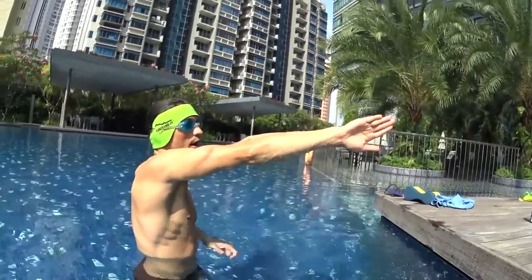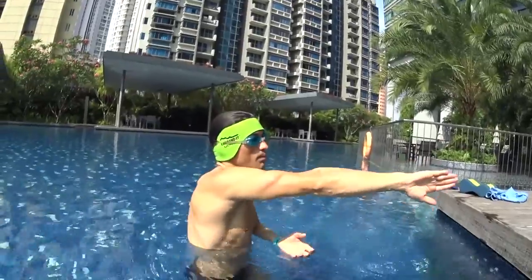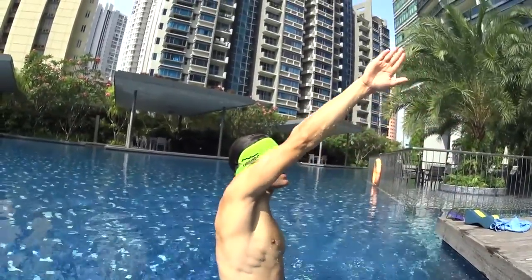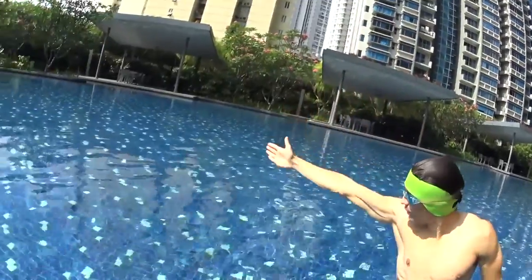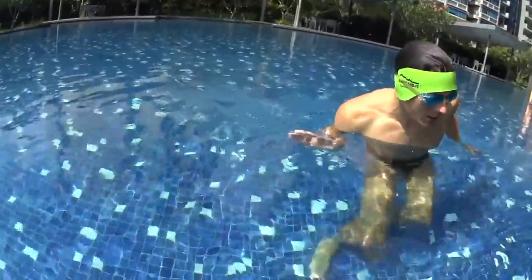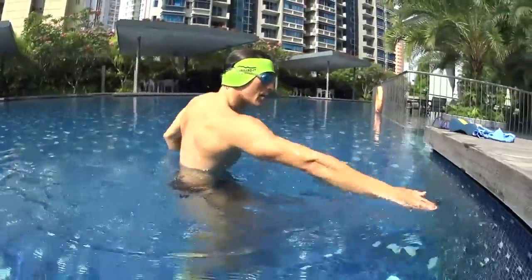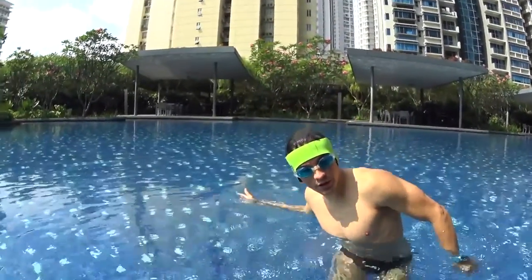To execute the correct strokes, try to have a strong amplitude outside the water, reaching the sky until your ears. When your fingers enter the water, go deep with your arms and accelerate the movement inside the water to have more power. Once your hand reaches your leg at the end of the stroke, you can restart the same movement and repeat the motion.